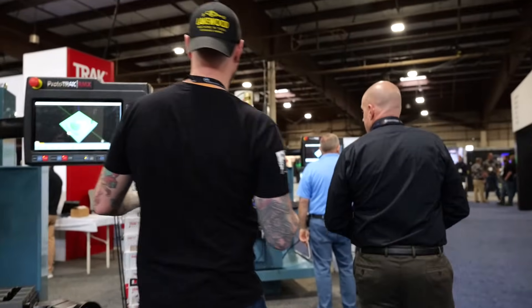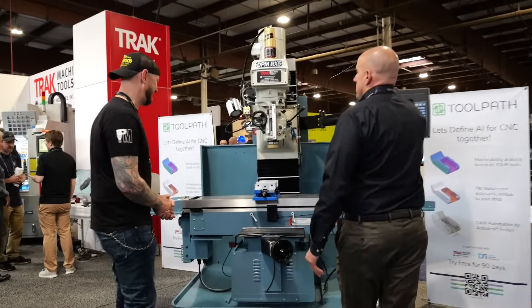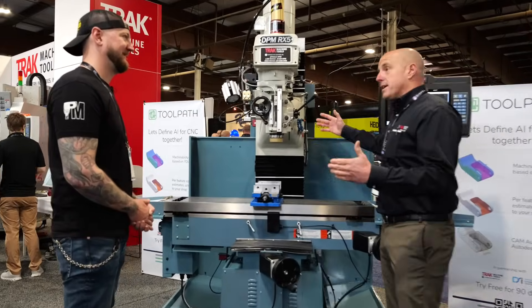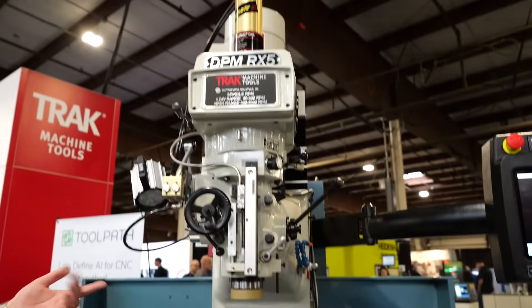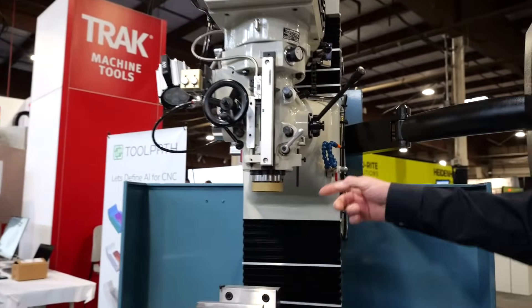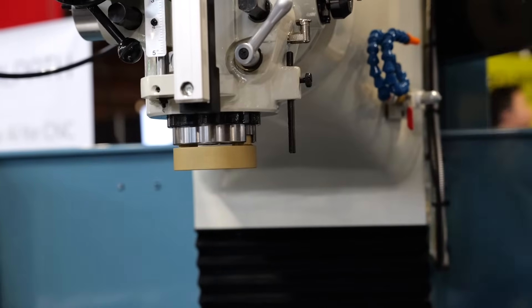This one over here is the bigger, bigger brother to the first one. We've got a 40 by 20 machine, a little bit more horsepower, Cat 40 tooling, and then we also have a DPM RX-7, one size bigger than this, which gives you a little bit more capacity. So that's a Cat 40 holder — I can take a holder out of here, run it in that machine, bring it back, whatever I need to do. Yes, Cat 40 or BT depending on what tooling you have in shop, same as your machining center.